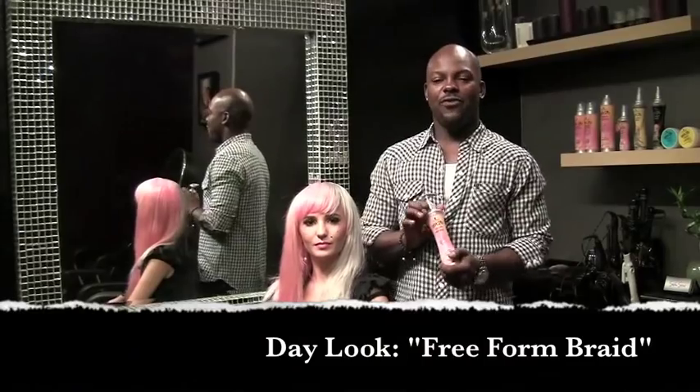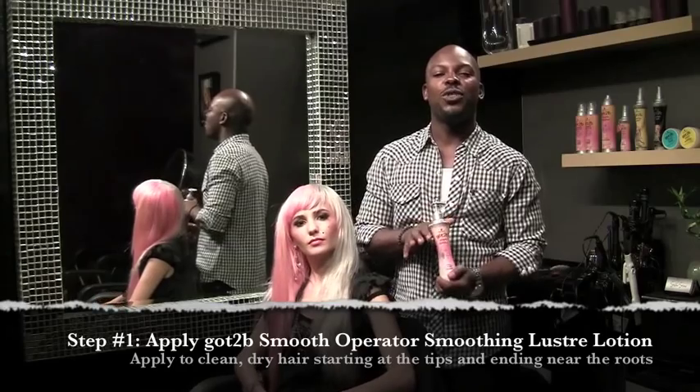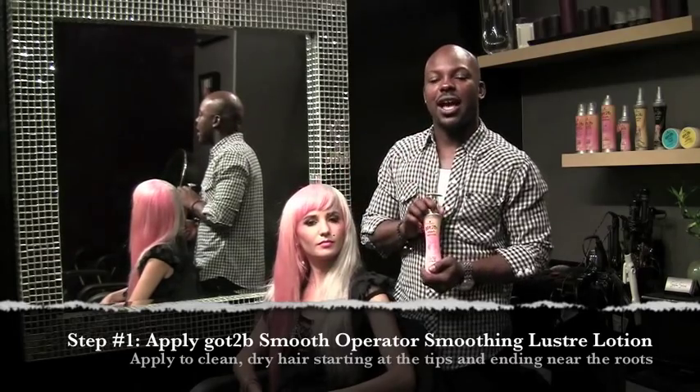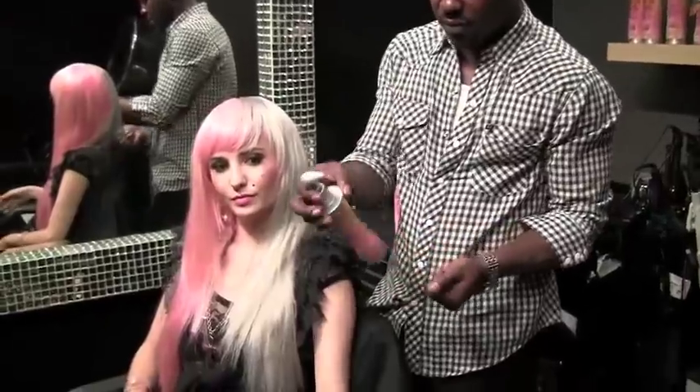Okay, you guys, so the first step is as follows. We're going to use Got2b Smooth Operator Smoothing Lotion. We're going to put it on Audrey's dry hair, and the great thing about this product is that it's infused with cashmere — very fancy. It feels very nice against the skin and the scalp, and it's going to give us a really great smooth foundation, get rid of any flyaways, and work great with the blow dryer to really smooth out that cuticle.